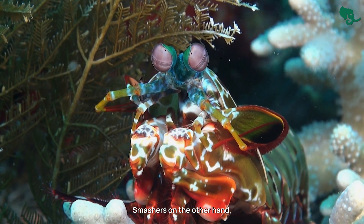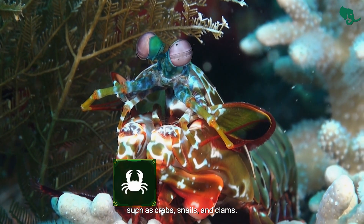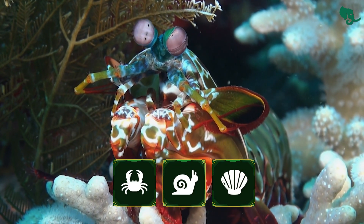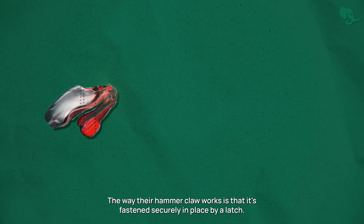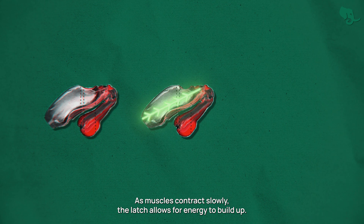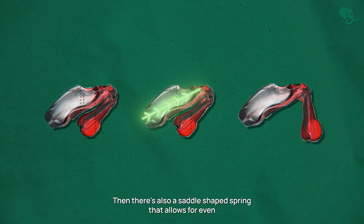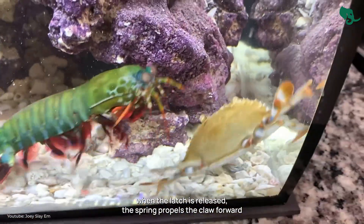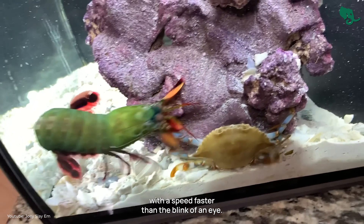Smashers, on the other hand, have hammer-like claws that they use to attack hard-shelled prey, such as crabs, snails, and clams. The way their hammer-like claw works is that it's fastened securely in place by a latch. As muscles contract slowly, the latch allows energy to build up. Then there's also a saddle-shaped spring that allows for even more energy to be stored. When the latch is released, the spring propels the claw forward with a speed faster than the blink of an eye.